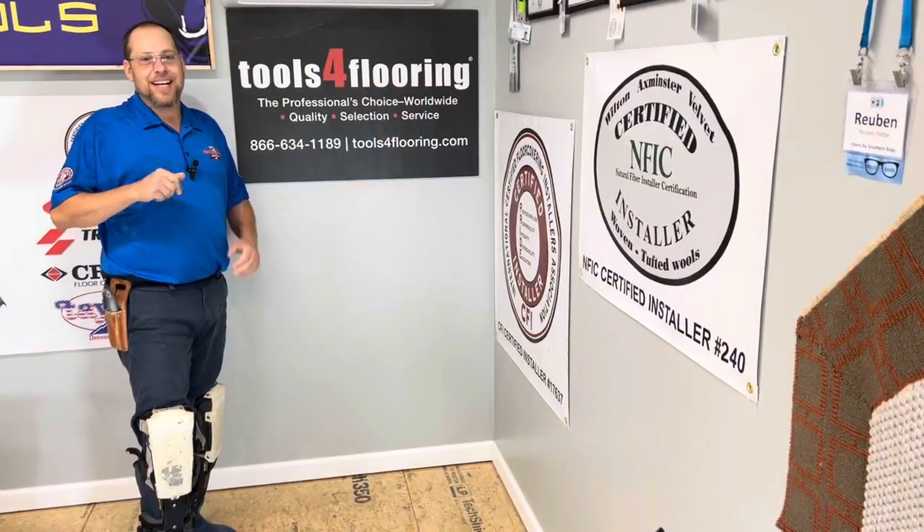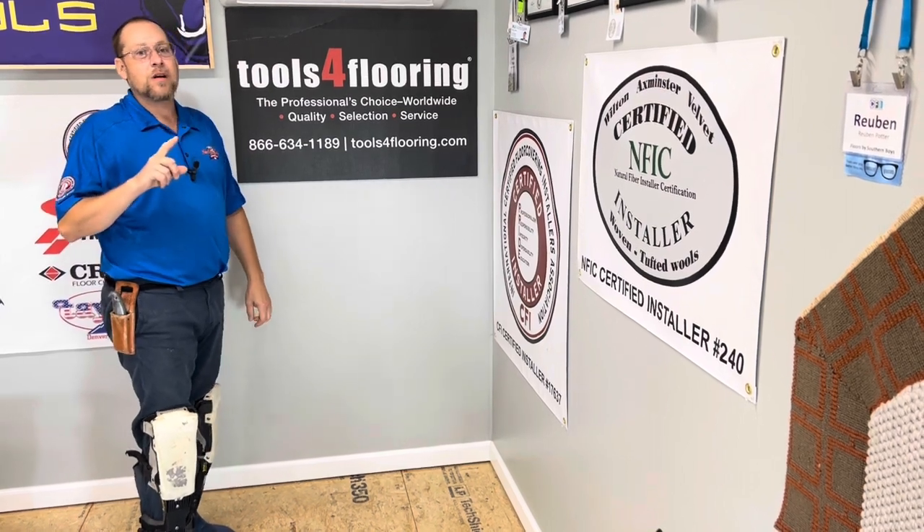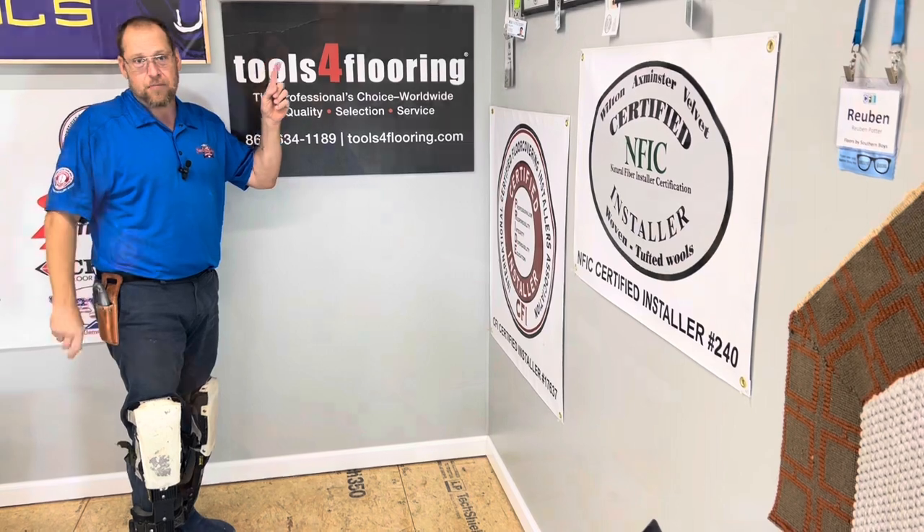This video is sponsored by Tools for Flooring and E.J. Welts. Tools for Flooring is America's number one online store for all your flooring supplies and tools. Be sure to check them out.